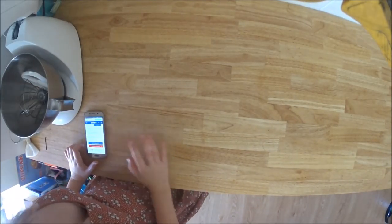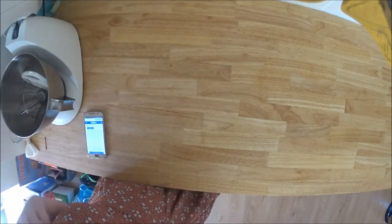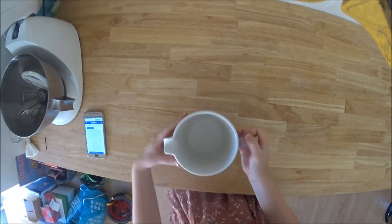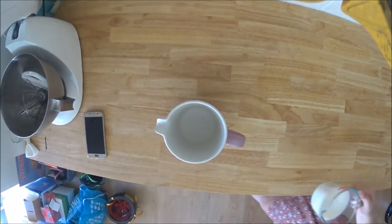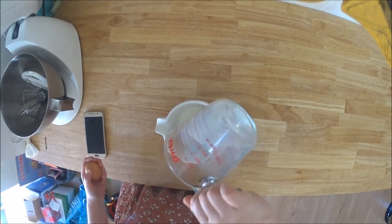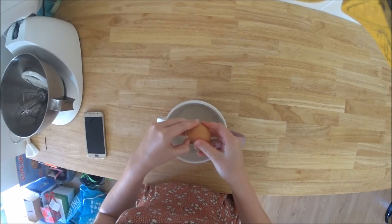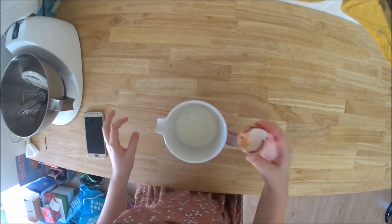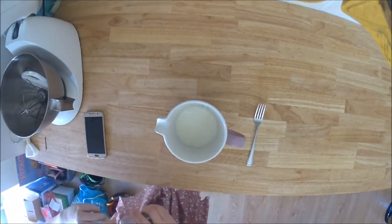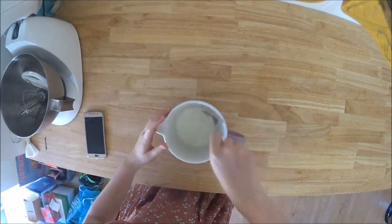I'm basically following a recipe from Taste because I felt like Australian pancakes — we usually make crepes, so I'm just going to follow this recipe and see how it goes. It says we need one and a half cups of milk, which I'm mixing in a jug with an egg and some vanilla. I've got my milk, and here's my egg — it's not egg-shaped, it's quite round! I'll crack that in and whisk it up, then add a good dribble of vanilla.